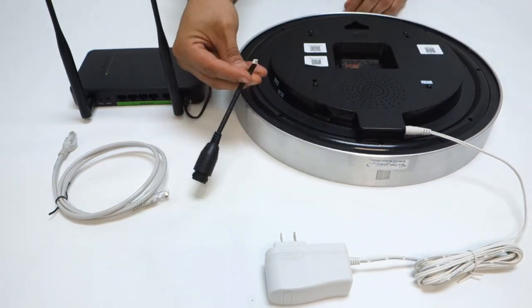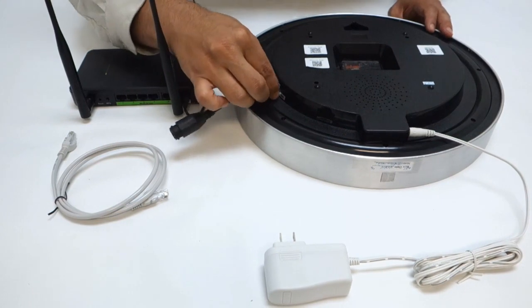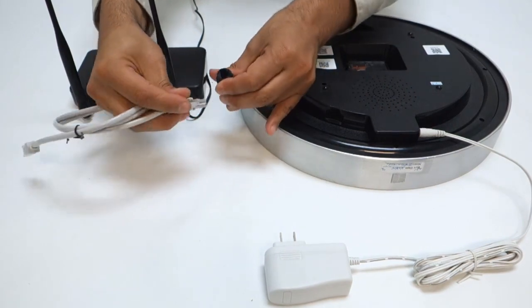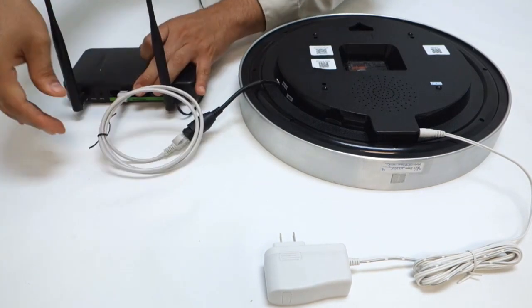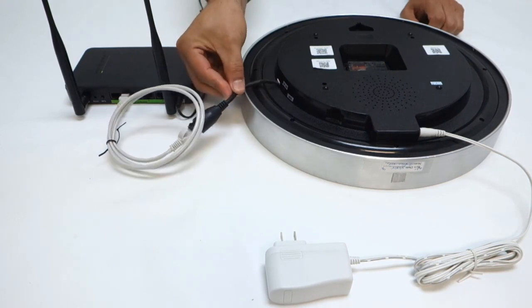Take your ethernet dongle and insert it into the dongle port located on the side of the clock. Take the ethernet cable and connect one end into the ethernet dongle and the other end into an available port on your wireless router. Remember, the dongle is detachable once we set it up on Wi-Fi.